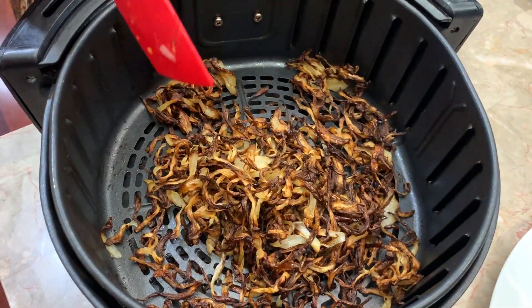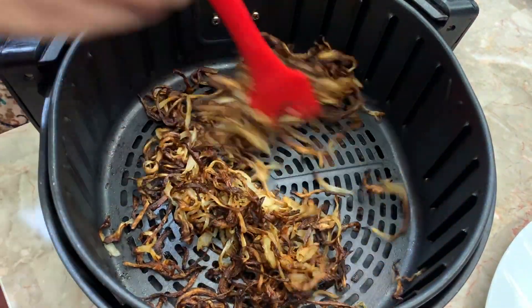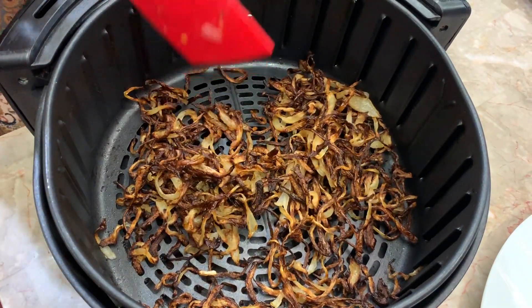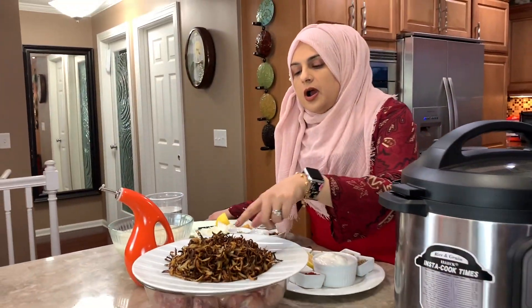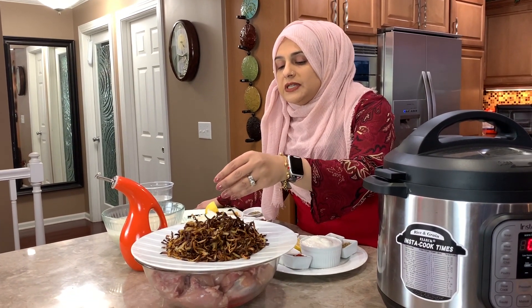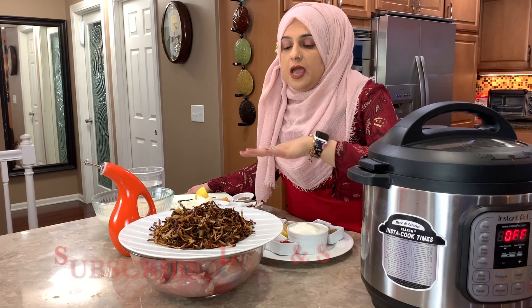So now this can be used in any of your delicious biryani recipes. Make sure that you look at my playlist of biryanis because I have a lot of biryani recipes that you can check out on YouTube. This is the result of our fried onions — they are crispy and delicious. I just had the air fryer do its work. They're awesome.